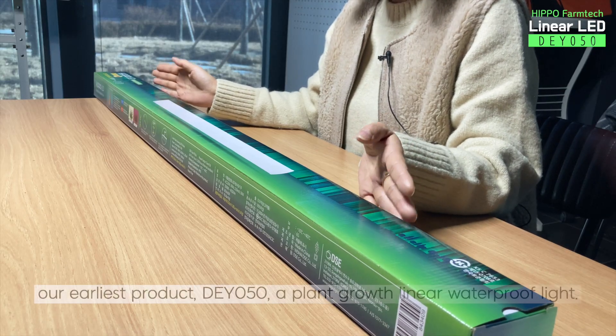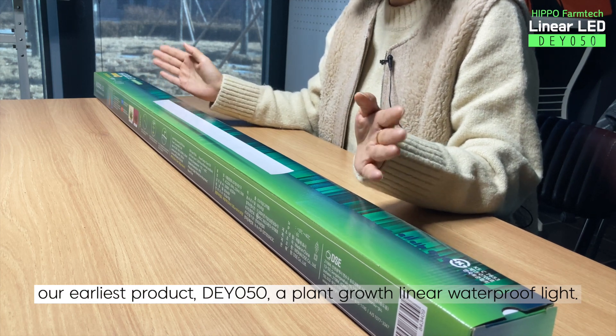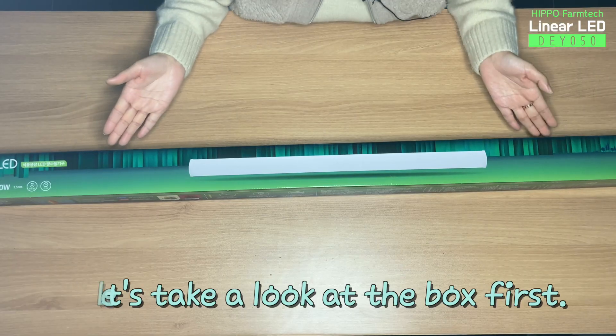Today, we'll be unboxing our earliest product, DY050, a plant growth linear waterproof light. Let's take a look at the box first.